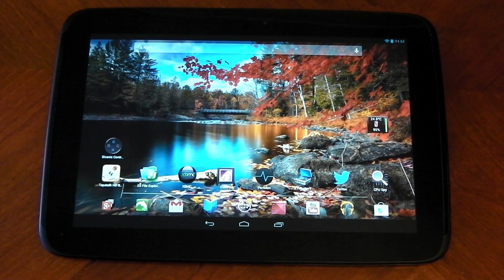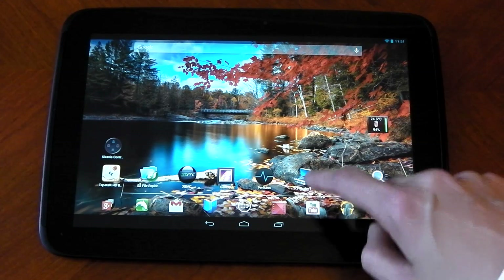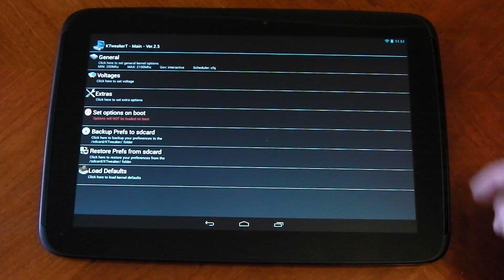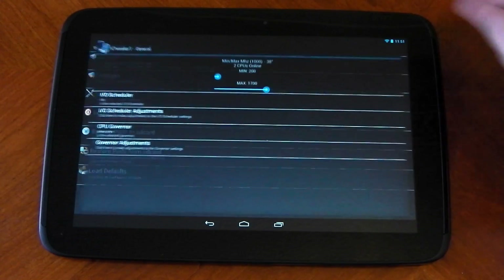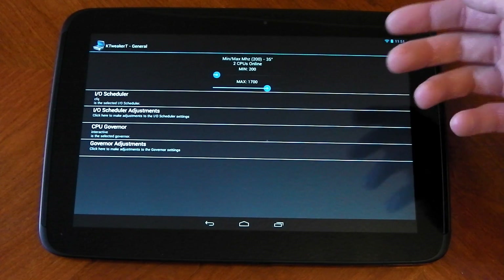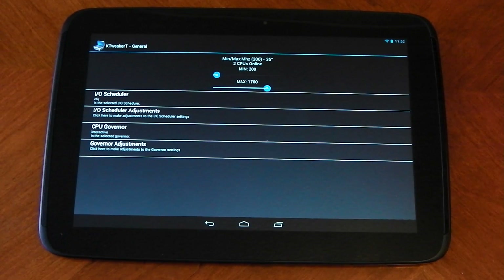My kernel does actually allow a 2.1 gigahertz overclock but my Nexus 10 just isn't stable — it can't really run everything, it basically crashes straight away. Let me just give you a warning: I wouldn't suggest running this overclock as a daily driver. I only do it to show you and mess around with it. It is a lot quicker but it's just not stable and it's not safe for your device because of the heat.